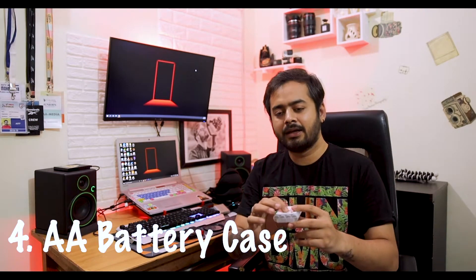The most helpful item in the bag is the battery case. In our photography equipment, you can make a pair in the bag so you always know which batteries are charged or not, and you can use them very easily.